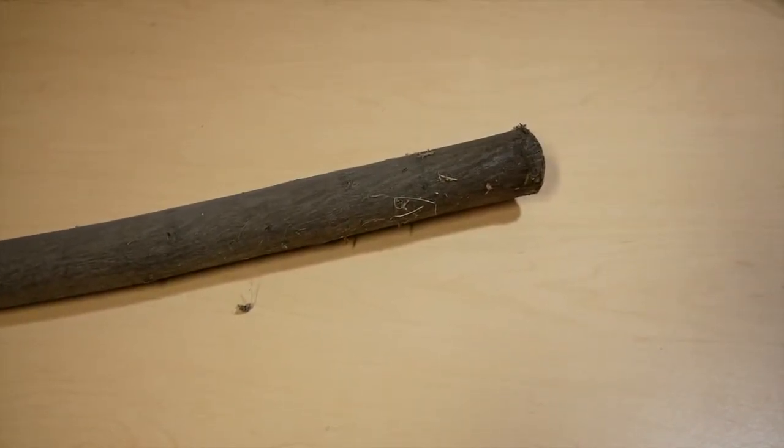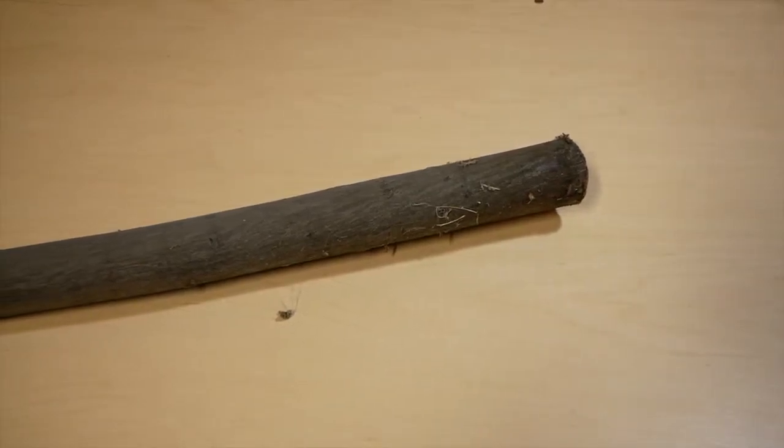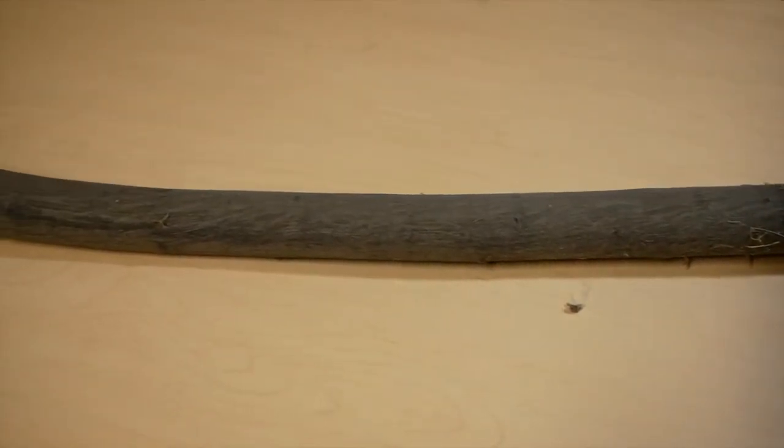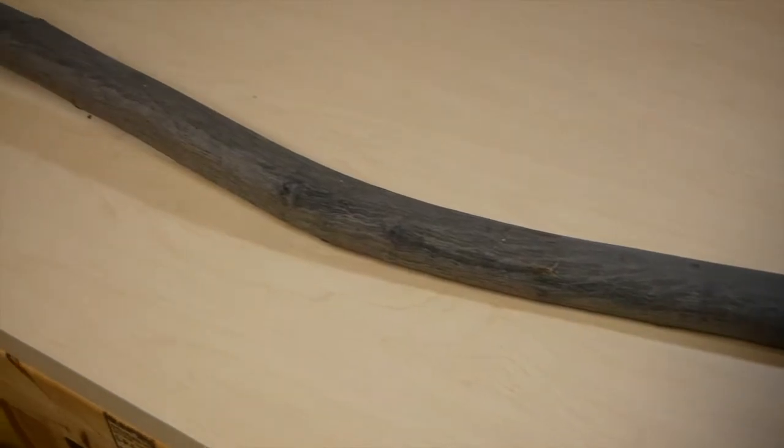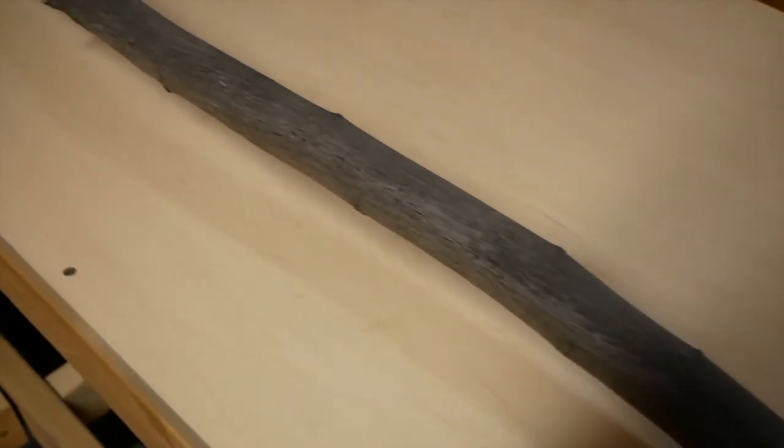Here we are in the workshop. Come on over to the bench and I'll show you all the materials you'll need for the build. The first thing you'll need is some kind of a pole for the body of the instrument. When I make my loggerphones, I like to use a large branch or a small tree, preferably harvested from an ancestral hallowed woodland.